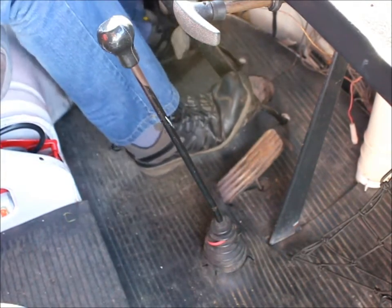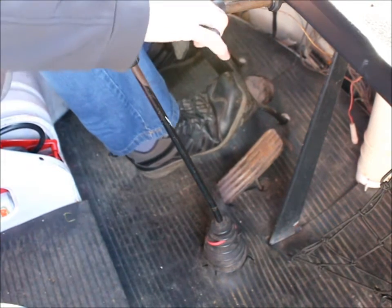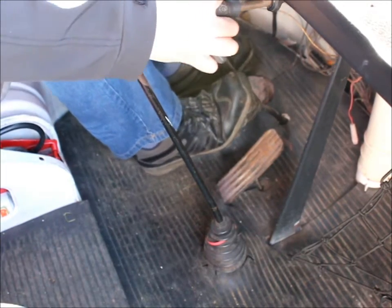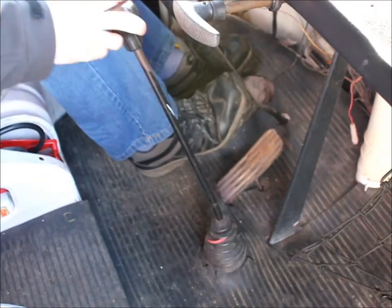Also check the brake pedal — push down hard. If it sinks to the floor there's a leak or there's a brake master cylinder problem. Finally, the handbrake is an umbrella type. Make sure it holds and secures the back wheels.